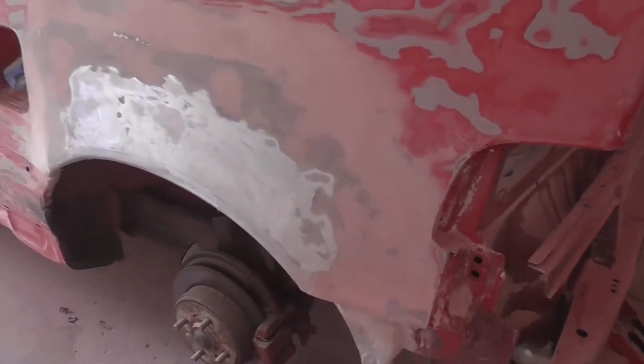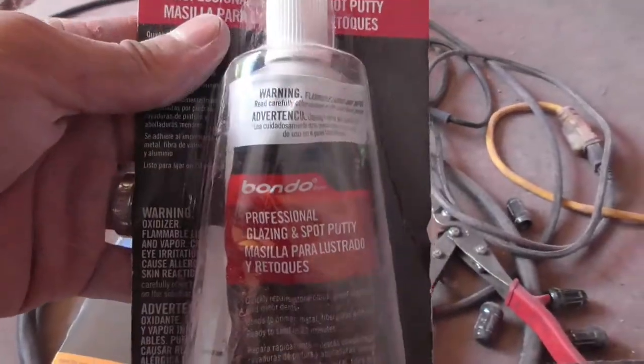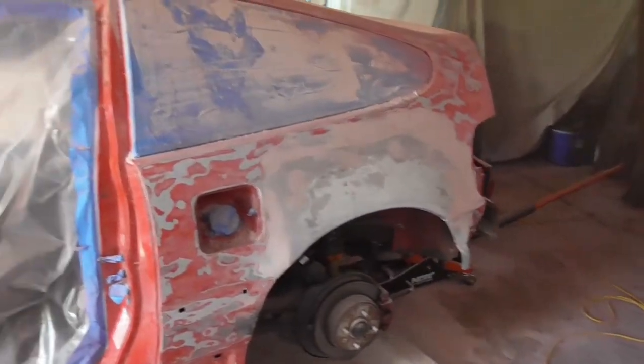I sanded it all out and smoothed it - it looks so good. This part I'm gonna leave because we don't really need it and you can't weld onto rusted parts. I put a little bit of bondo on this side too. Now I'm gonna be using this spot filler, which is for the little spots you missed - spots that the bondo couldn't get into. You use this on top and it makes it look 100 times better. Now comes the waiting process.